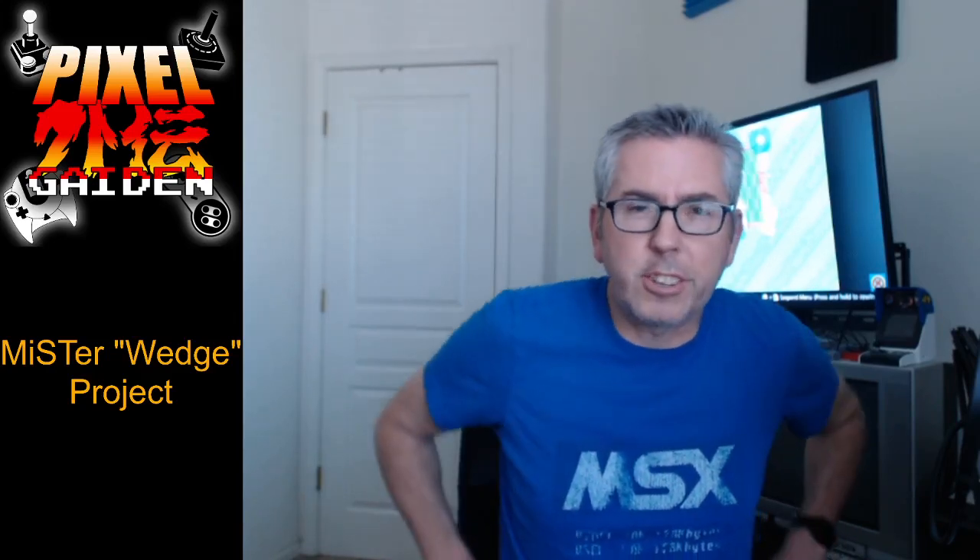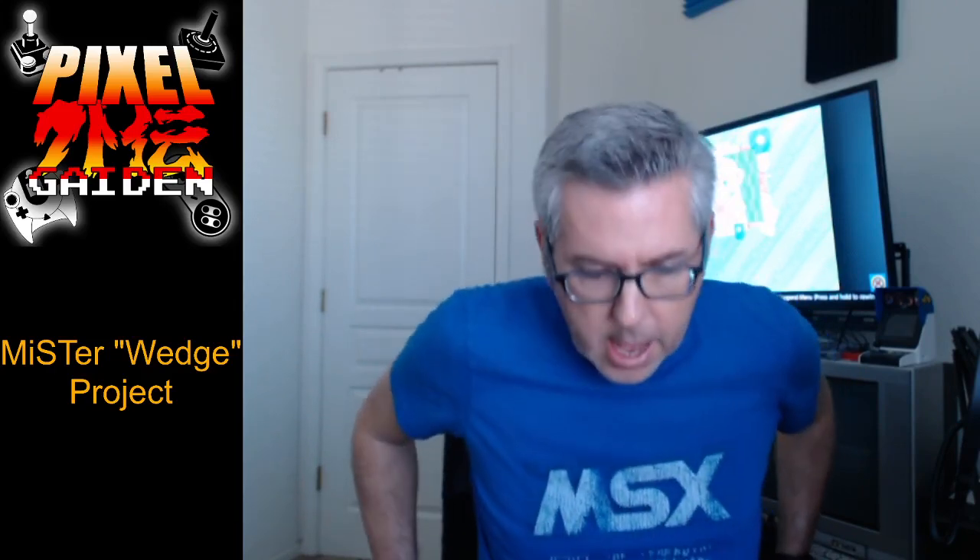Hello everybody, this is Eric Nelson from the Pixel Gaiden Retro Gaming Podcast. Hopefully this video is going to be a little better in quality than my last one. I had some audio issues last time, which is embarrassing since I have a podcast, but this time I'm using my actual podcasting equipment, so hopefully the audio feed will be a lot better.